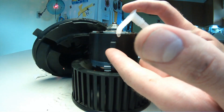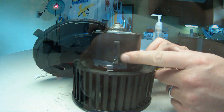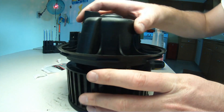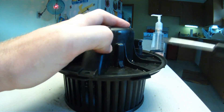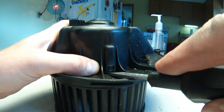To make reinstalling the blower motor housing easier, put a little dab of dish soap on each of the three rubber tabs. Then use a standard screwdriver in reverse to pull up on each rubber tab until it clips into place.